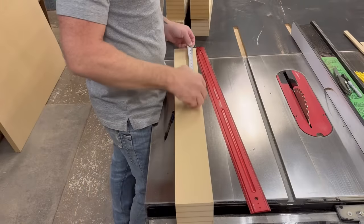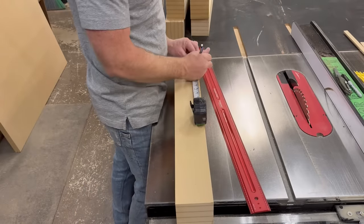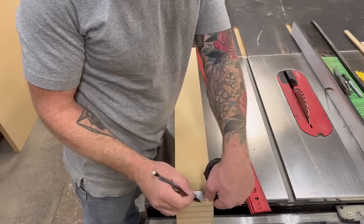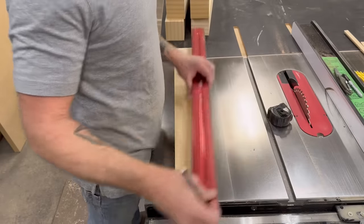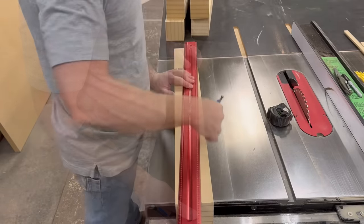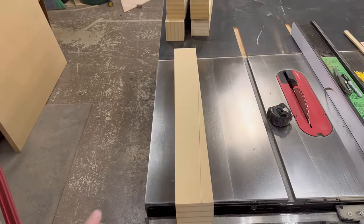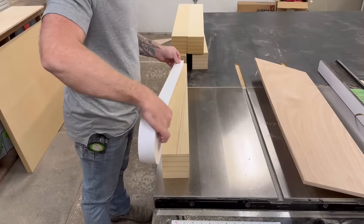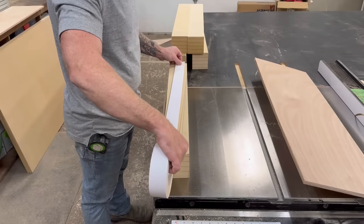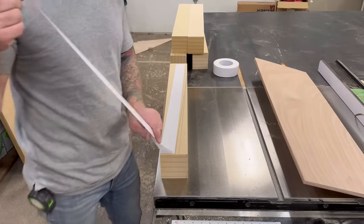Then I cut the ends so they were nice and flush. I didn't want to just make square legs — that seemed boring. I wanted it to be a little fancier, so I thought tapered legs might look nice. The first thing I had to do was create some sort of jig so I could cut repeated tapers on all the legs. I used a ruler to draw a taper until I got the shape I was looking for.